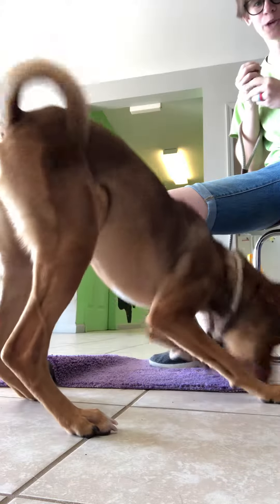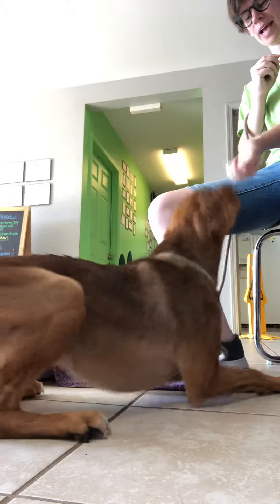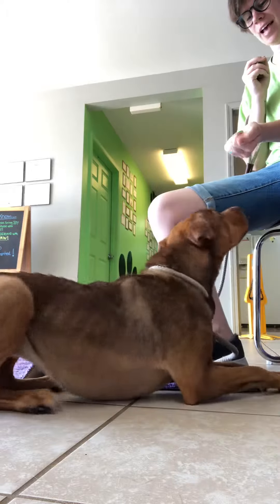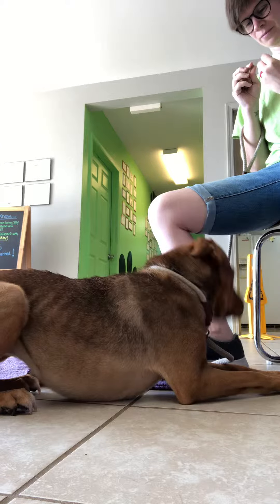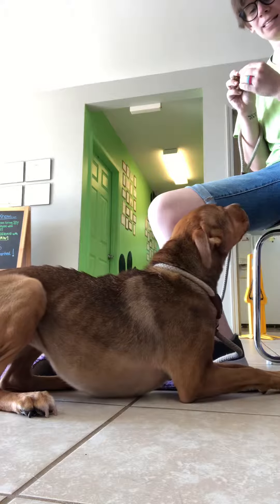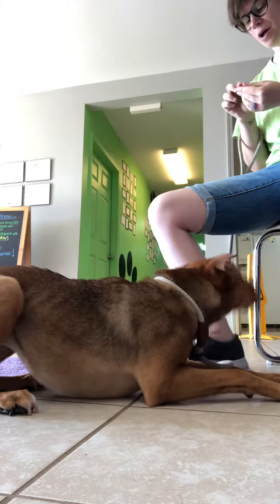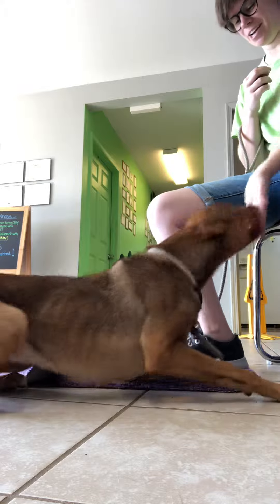It helps when you don't drop food. So you're going to practice this until you can get to that point. She's very smart, and when we worked on it while she was in boarding, she was doing really well with it. Yes, there you go.